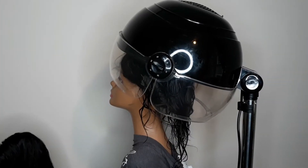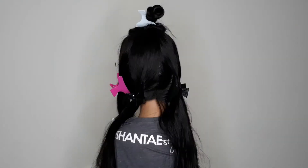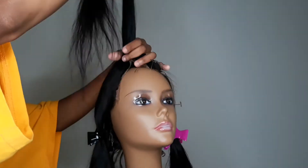Now she is ready for the dryer. If you remember in my last wig revamp video, I always sit the wigs under the dryer. It's been about 30 minutes, so she's dry inside and out.